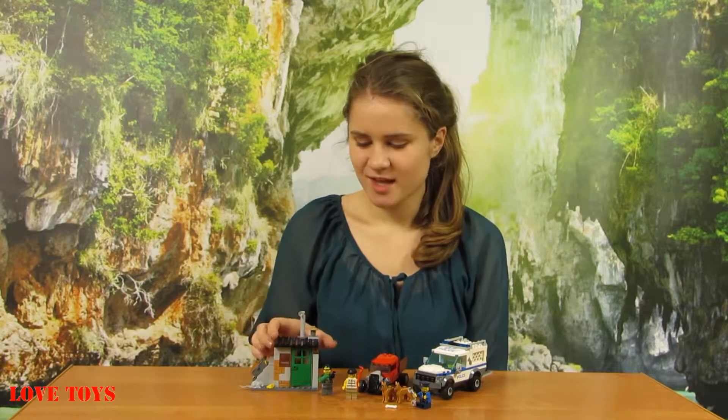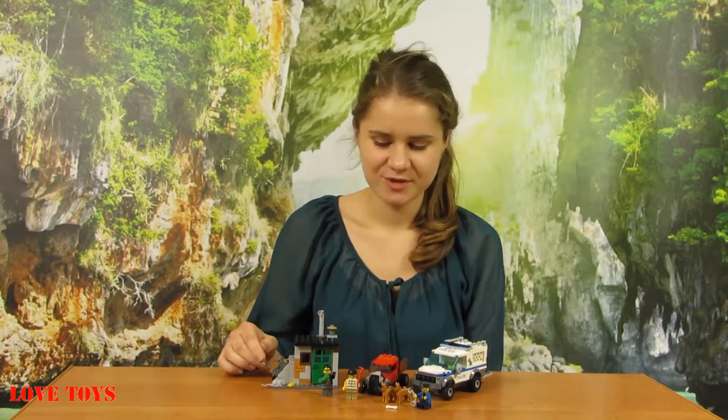I like this set so much because we've got a lot of minifigures to play with and also a lot of accessories that we can put all together. There are a lot of details and that is very important because thanks to that our fun is just much more interesting. To see more of our reviews, check out our channel. Thanks for watching and see you soon. Bye!